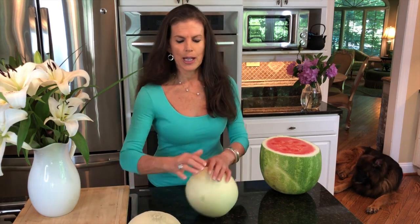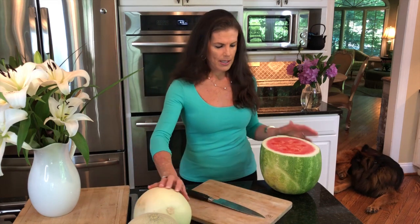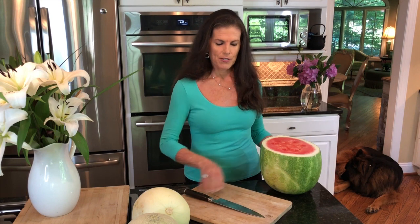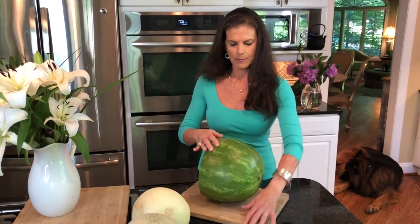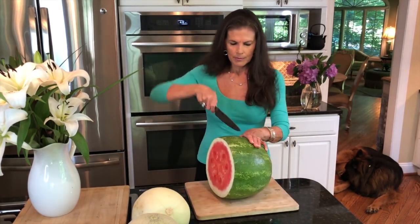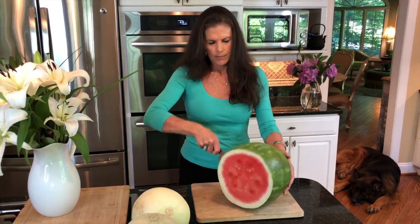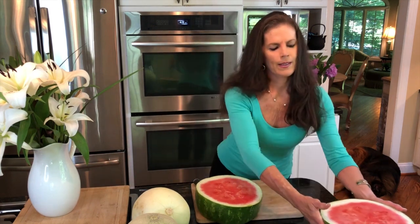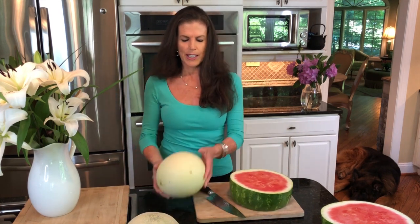I'll go closer up and show you exactly what I do. To start with, I want to get a nice big section of this watermelon. I've got a nice big wide section of watermelon here, and then I'm going to do the same with the honeydew and the cantaloupe.